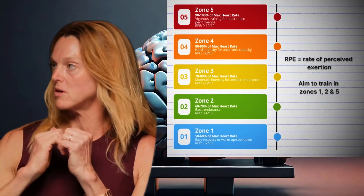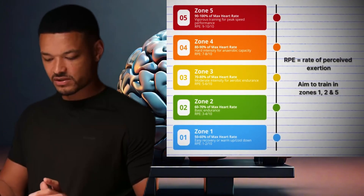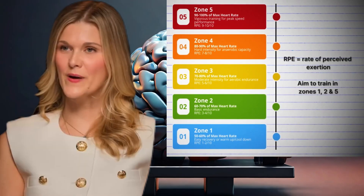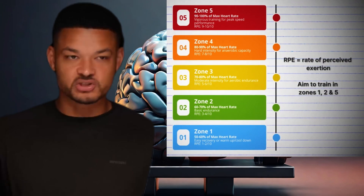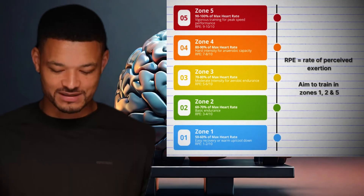Zone three and four — that's the area you want to stay out of unless you're specifically training for something that requires it, like half marathons or endurance races. Everyone wants to stay out of zone three and four during training because that's the medium range. Instead, you want to jump into zone five, hang around for five or six minutes, and then get out of there.